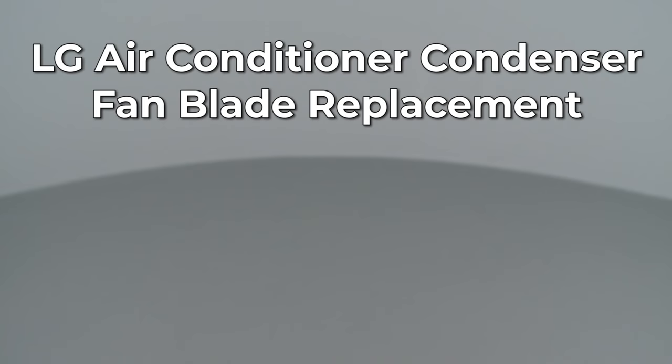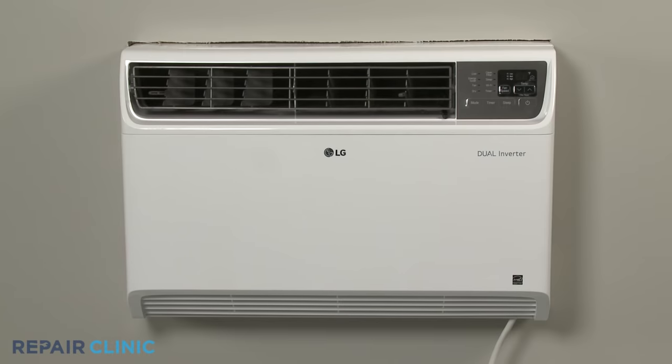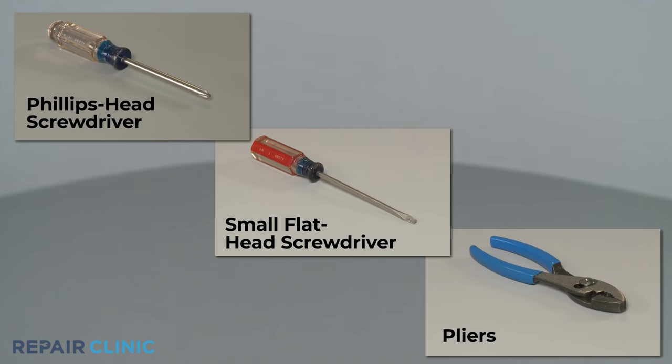Since Repair Clinic encourages you to perform this repair safely, a warning icon will appear when you should use caution. To replace the condenser fan blade in this LG built-in air conditioner, you will need a Phillips head screwdriver, a small flat head screwdriver, and pliers.